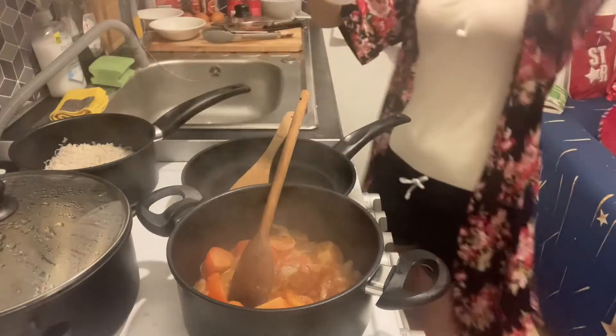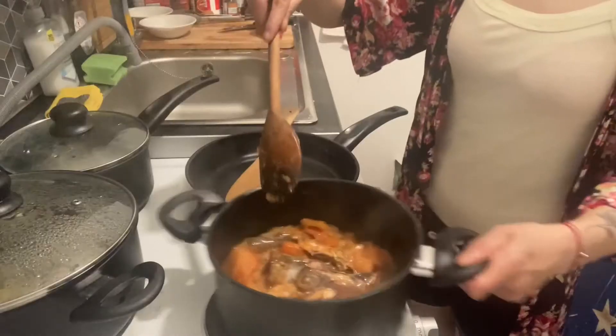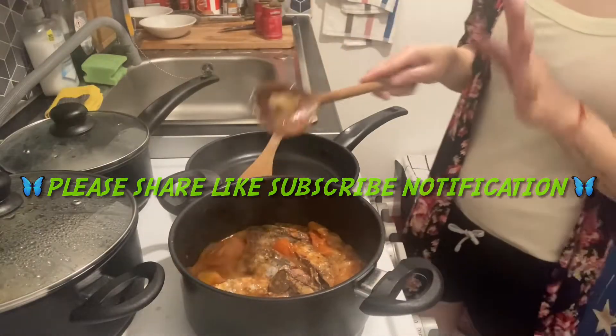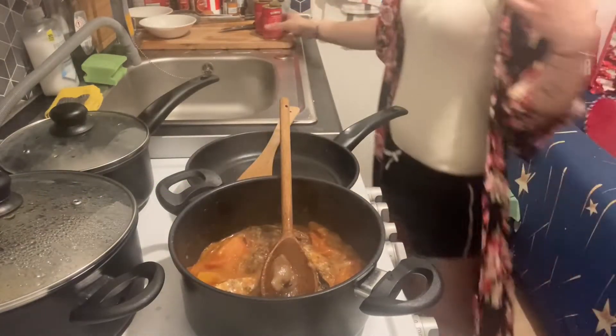Add a bit of salt. I'm gonna put the sardines in. Okay, a couple of minutes and this is gonna be done. Oh, it smells nice, guys! Come on, guys, join me!